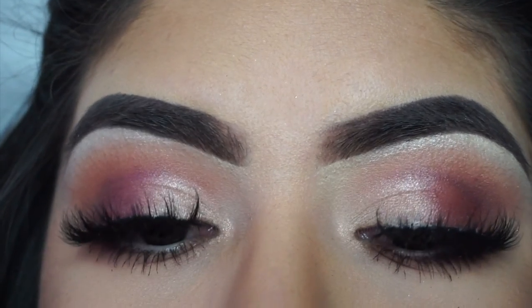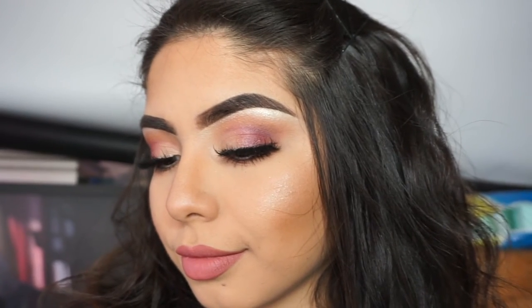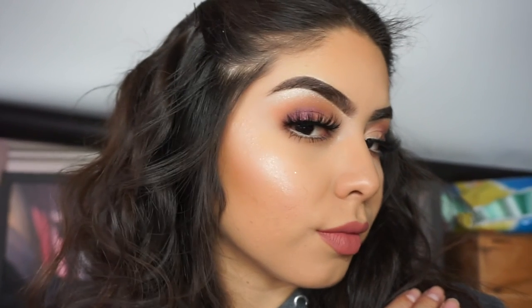Yeah, so we're back again with another Beauty by Mina. If you guys are ready to go out and get fucked up, definitely use this look. Okay, thanks for watching — like, subscribe, and comment. Alright, peace.